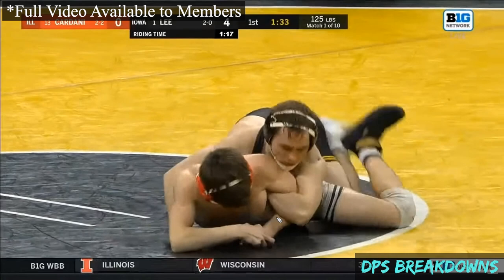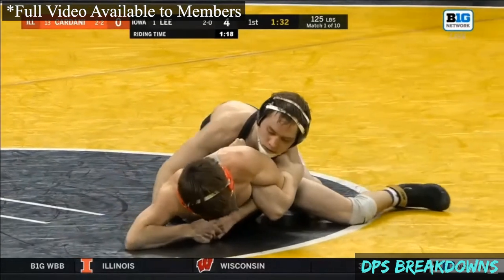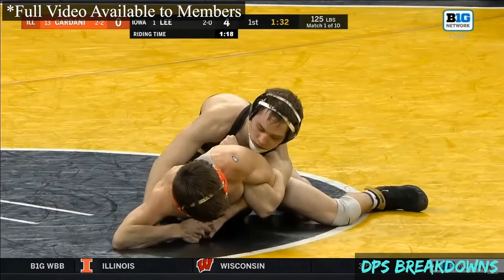You can see the opponent trying to lock his hands to prevent that left hand from going behind his back again. This is a really good angle — you can really see this bar here.